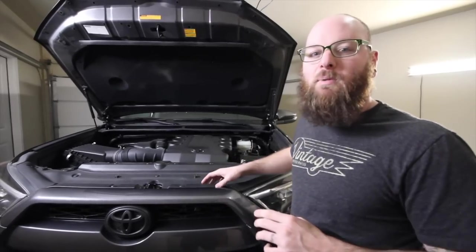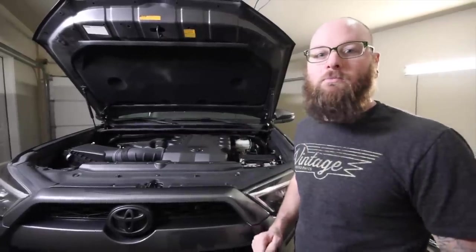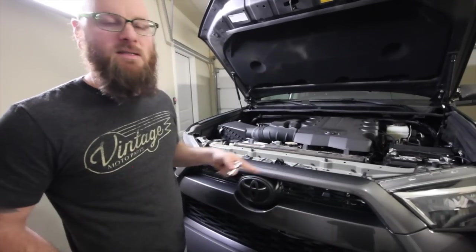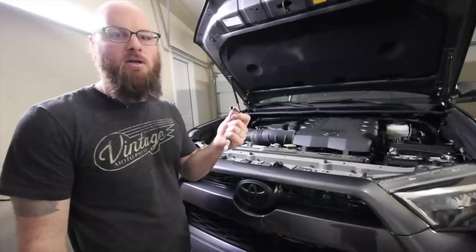The first step is to take this panel off, just like we did in our HID video — if you want to see that we'll put a link in the description. Next we're going to take this top section off and get it separated. You'll need a screwdriver and a 10 millimeter socket and wrench.